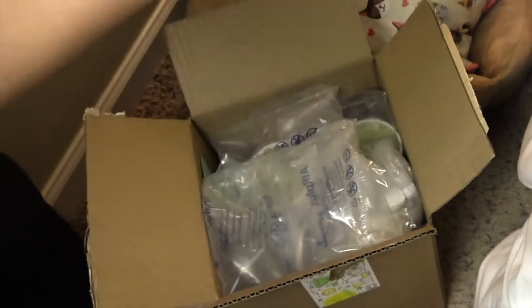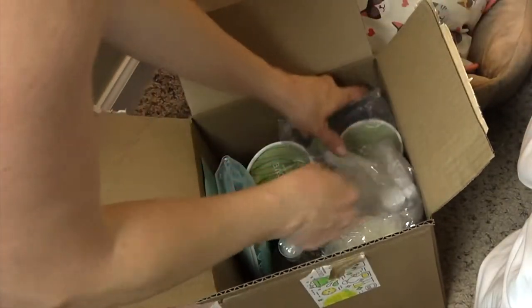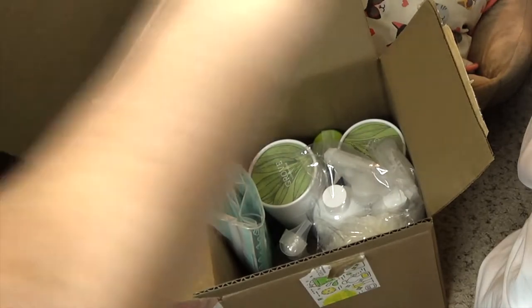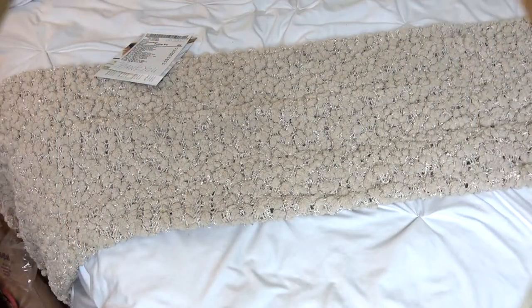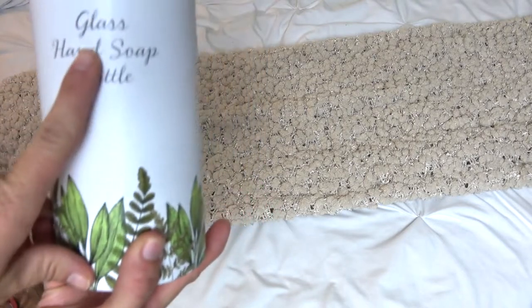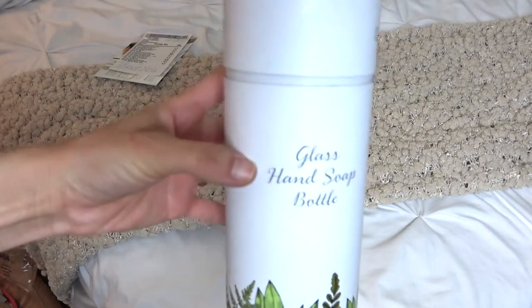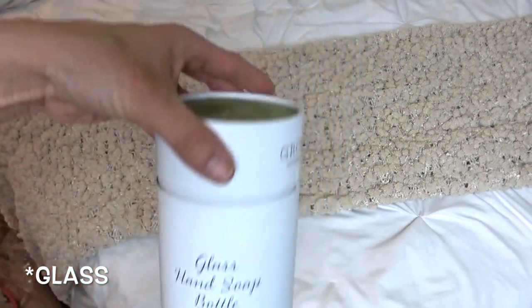Okay, so the normal stuff — oh, I'm so excited! I'm just gonna take everything out one by one. All right, so the first thing I got were the Grove glass hand soap bottles.